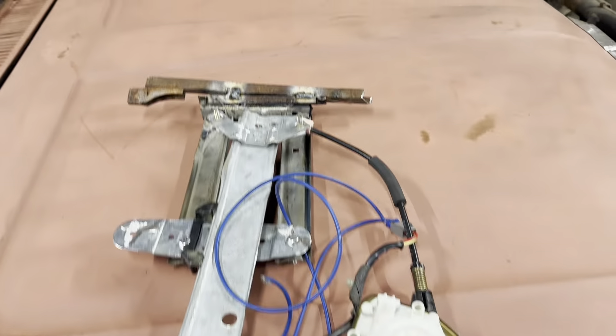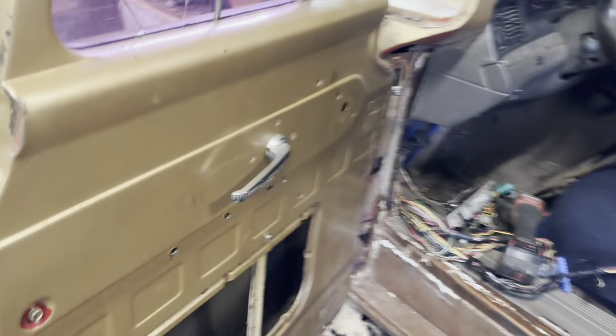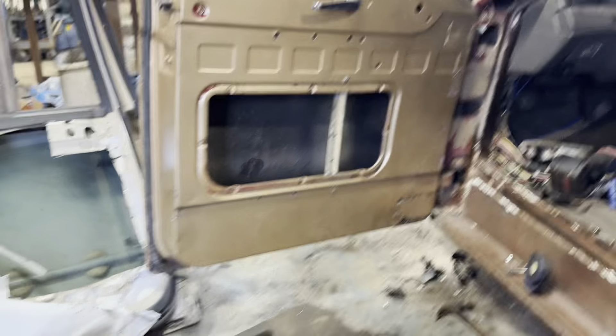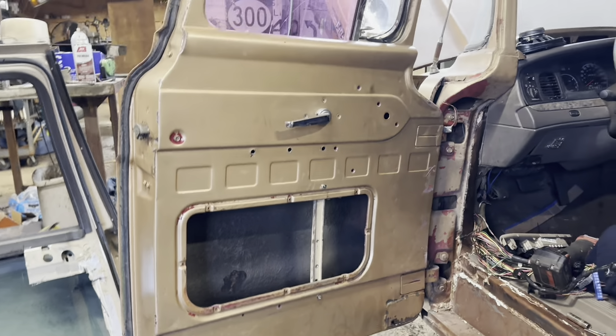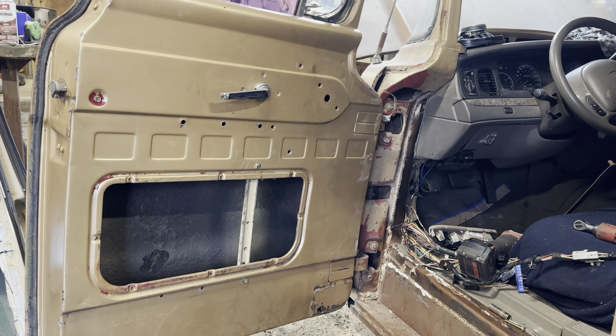I've had this power window motor in and out of this door about three million times. This is what I made up and it works — it goes up and down. But because of the curve of the Crown Vic window, it just binds in this door. Without different tracks it's not going to work. I did find a cheap kit for like $130 on Amazon for flat glass, so that may be what I do.